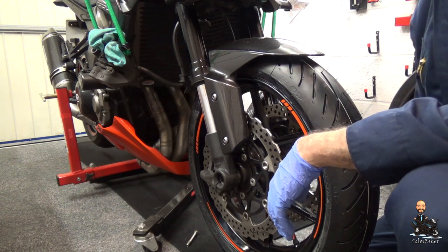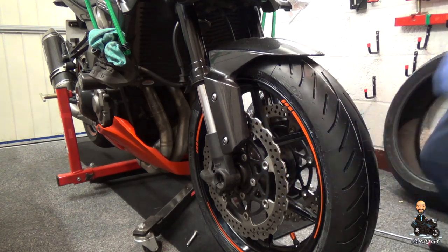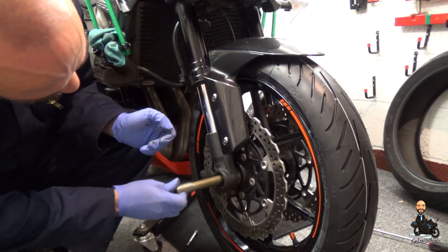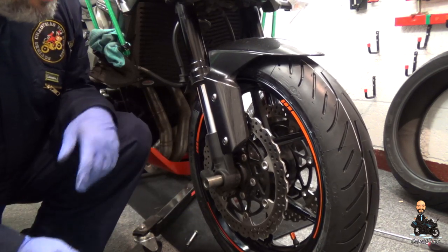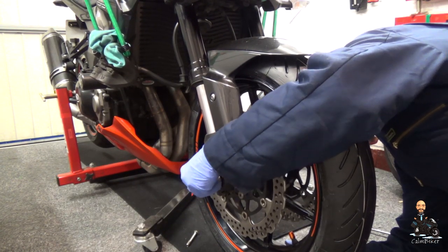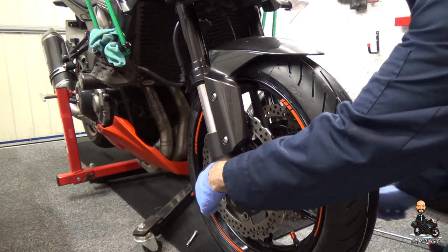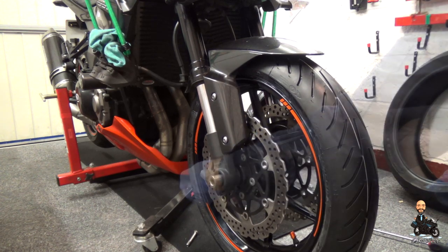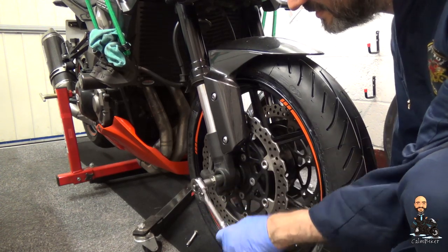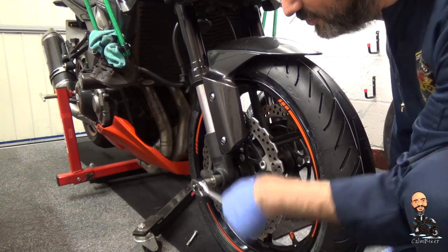Hopefully I won't need that trick but we'll find out in a moment. The wheel's in and the spacers have stayed in position. I can now try and slide the axle through. It will take a little bit of a jiggle here and there. I might have to adjust the lift a little bit to get it just right. I just need to get it through enough to catch the threads on the other side, and then I'll loosely tighten it - that seems like an odd phrase, doesn't it, but you know what I mean. I'll take all of the slack out of it just using a ratchet.